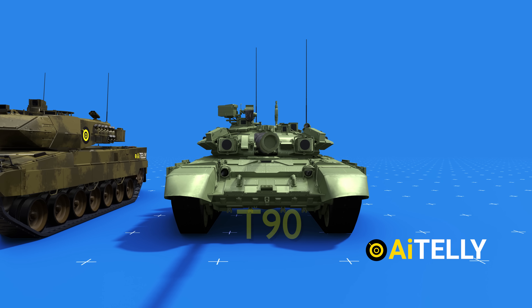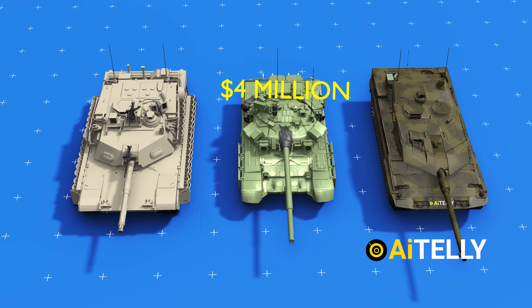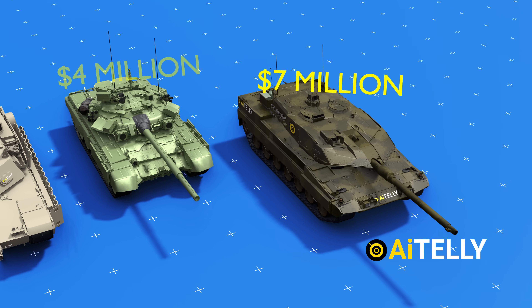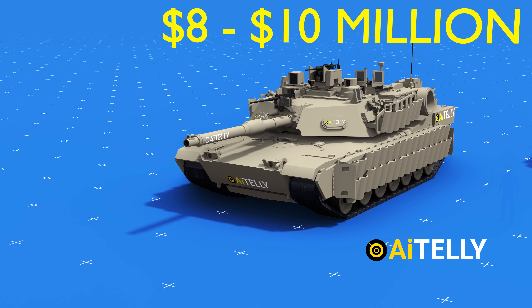Comparing it to a person helps understand its size better alongside the German Leopard and the Russian T-90. The Russian T-90 was intentionally made to have a lower profile than Western tanks, all at a cost of around $4 million. The Leopard was made at a cost of around $7 million. And top place goes to the American Abrams at $8 to $10 million, with all the added features of the Tank Urban Survivability Kit.